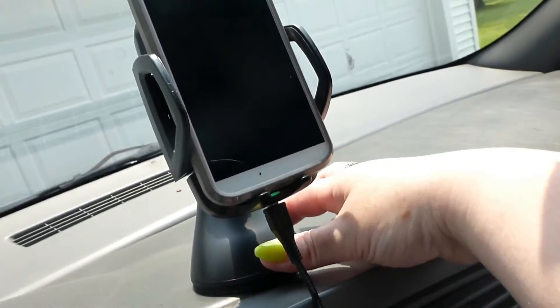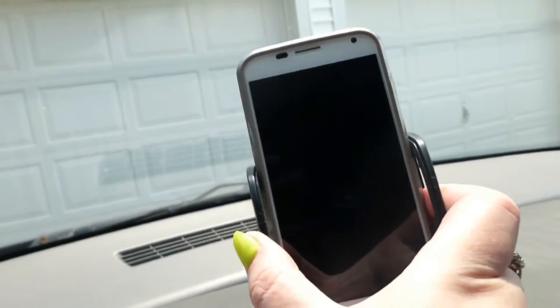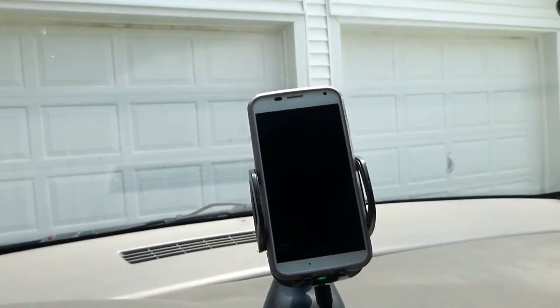It's up on my dash as you can see — pushing on it pretty good and it's really tight. This one has really really good suction. You can swivel it and put it whichever way you'd like, so there are lots of options.